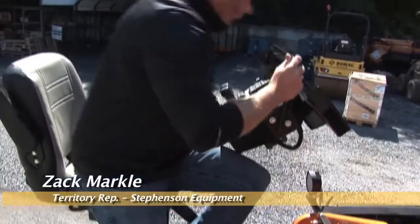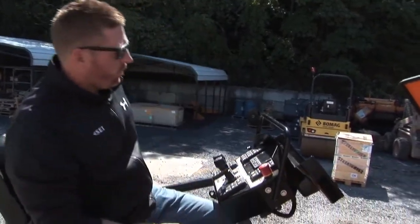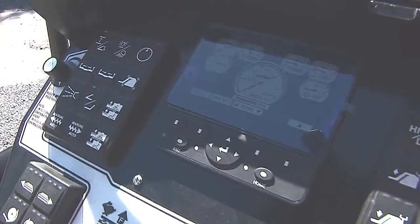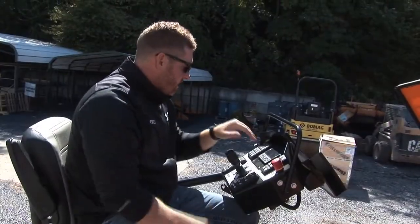Going to go over the dash a little bit here for you too — new screen. The biggest thing is it's a no-glare screen, which is nice. Any way you look, you're not having that sun glare and having to cup over it and stuff like that, so it's a nice design.